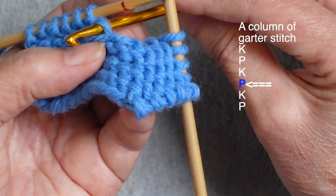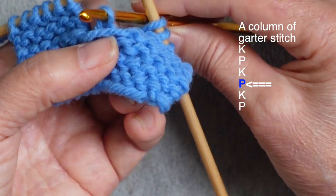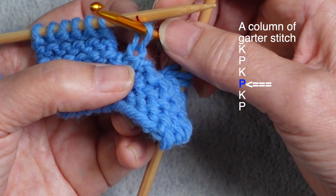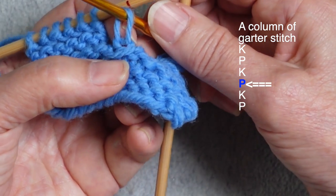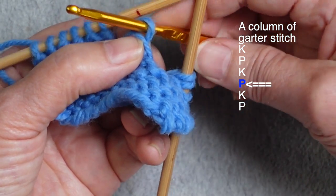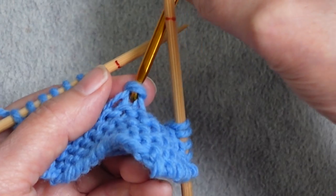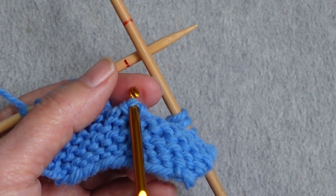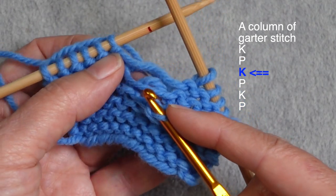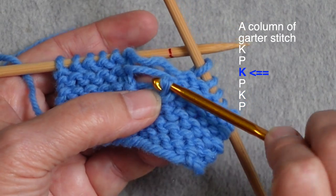I have that strand I want to pull through, and this has to be a purl stitch. I need to bring my hook underneath that strand so the strand is in front, where it needs to be in order to purl it. I keep my hook pointed down as I pull that strand through to make sure I'm not catching a stitch below. I use my fingernail to hold the head of the stitch down and my other thumb to hold the ladder rung, pulling it up with the hook angled down, then flipping the hook over. Now I'm ready to work another knit stitch — I find the lowest rung, bring my hook underneath it, and create the knit stitch.